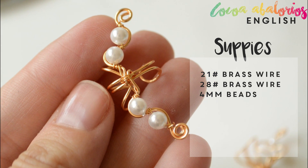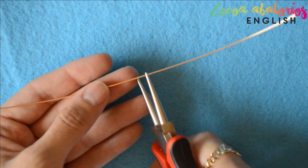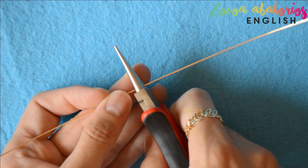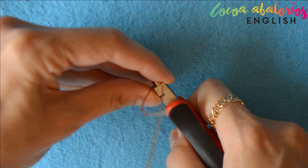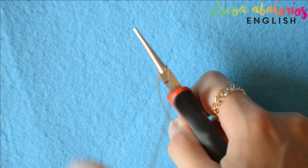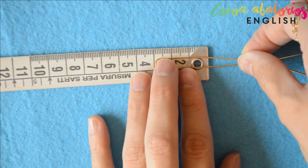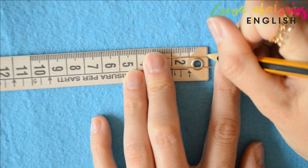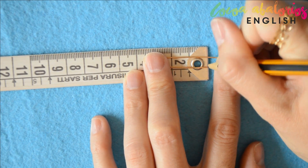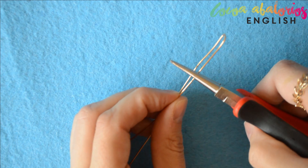First of all, cut yourself 25 centimeters of wire and bend it in half. Use your round nose pliers to bend it just like so. Now measure three centimeters, make a little mark, and bend the wire again using those marks as a guidance.